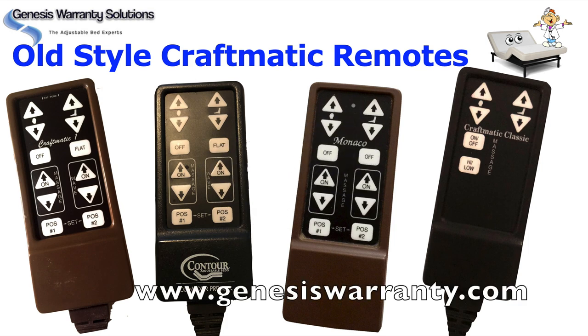Thank you for stopping by Genesis Warranty Solutions and the Adjustable Bed Doctors YouTube channel, where you can learn to repair your Craftmatic adjustable bed instead of replacing it, saving yourself some big bucks.